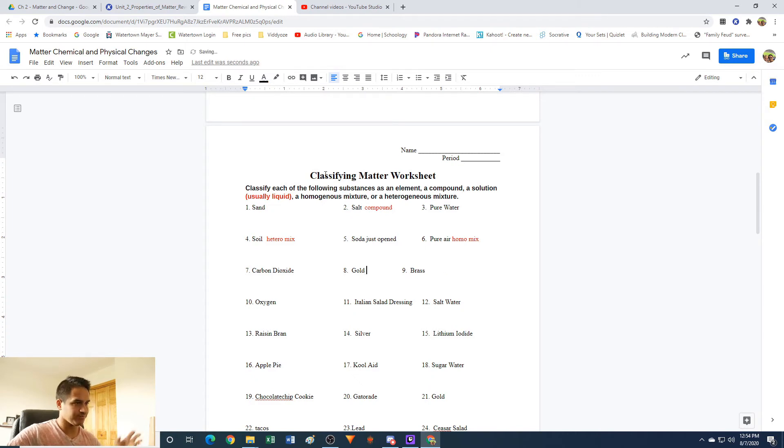Number eight: gold — this one's pretty simple. Gold is on the periodic table, so it's an element. Number ten, just like number eight: oxygen is also going to be an element. It's on the periodic table and has a chemical symbol.